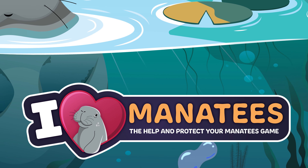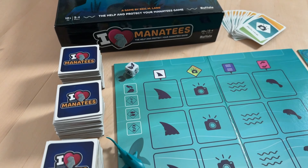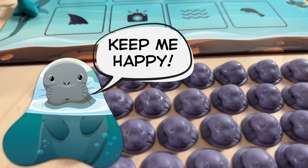I Heart Manatees, a game designed by Eric M. Lang with artwork by Tom McKendrick. In this competitive game, you're playing as conservation experts. Build your habitat, rescue manatees, and keep them happy.